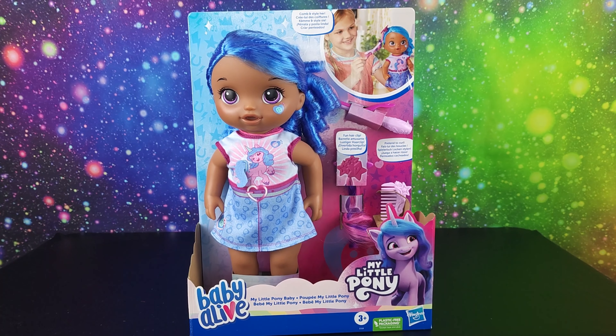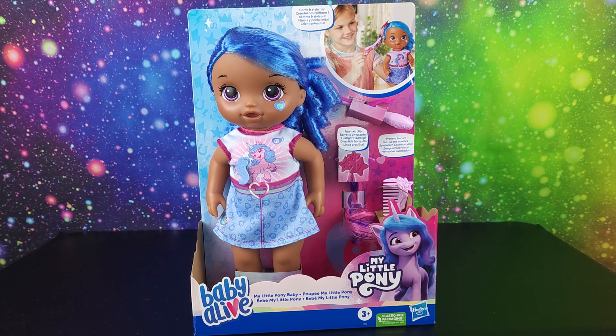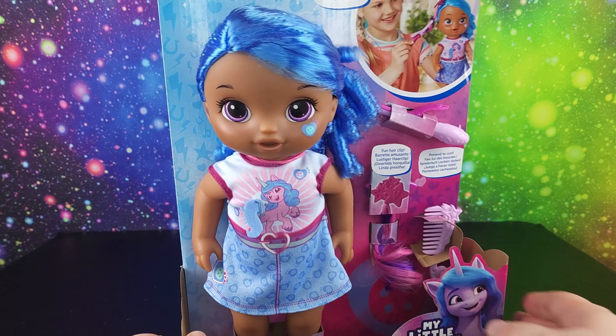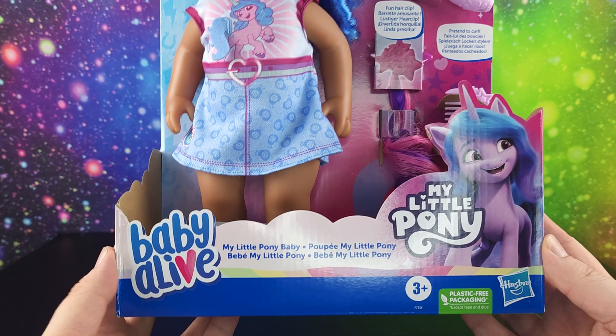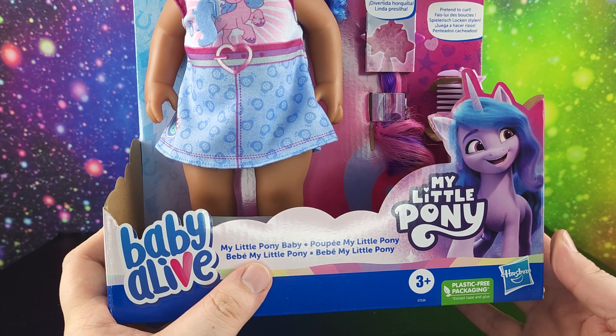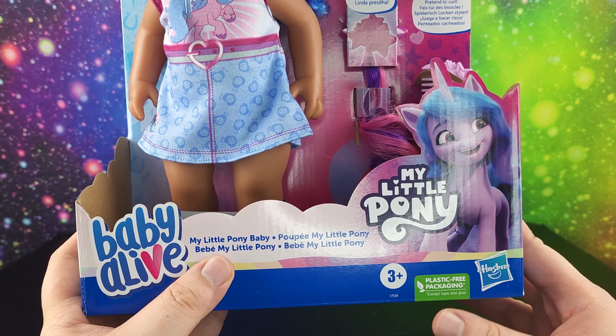Hi friends new and old, it's your friend, and today we're going to take a look at Hasbro's Baby Alive My Little Pony crossover. I've never owned a Baby Alive before, and this is the My Little Pony baby.